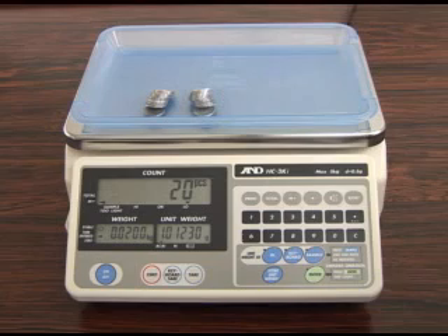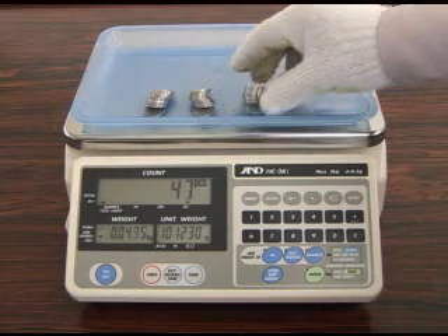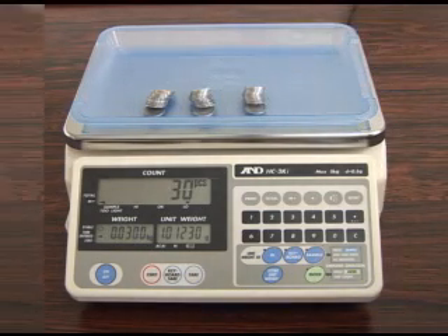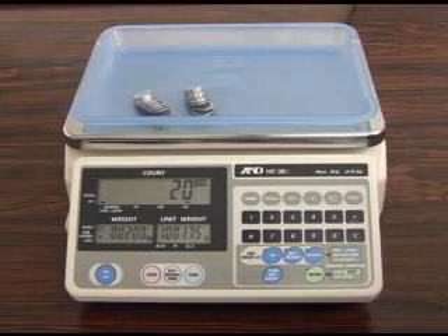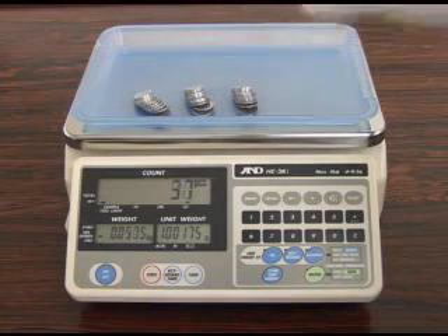The ACAI function does not work if you enter the unit weight using the keyboard key, but it can be operated when you press the Enter key. As you can see, the unit weight is recalculated by pressing the Enter key.